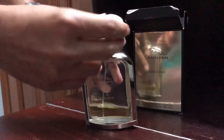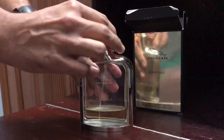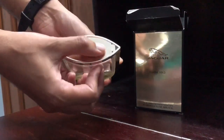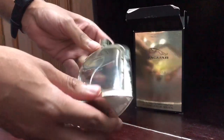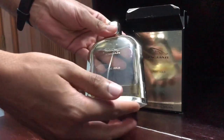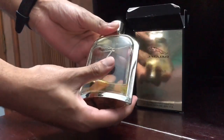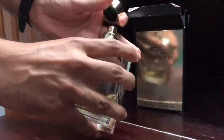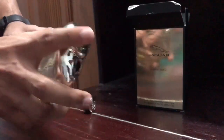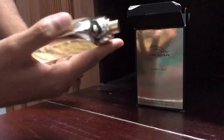The cap comes with a Jaguar insignia — the head of the Jaguar. You've got 'Jaguar Classic Gold' written on it and a sticker with the batch code. Overall it's a cheaply built metallic-looking plastic which doesn't hold the bottle in place firmly, and the sprayer shoots a decent amount of juice.